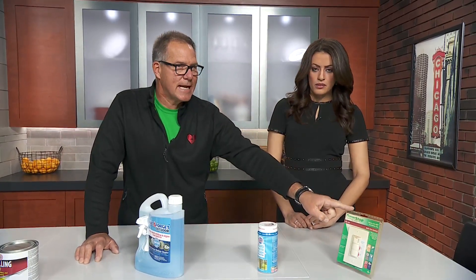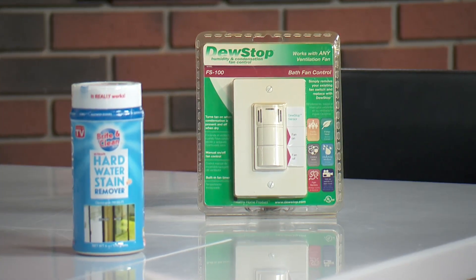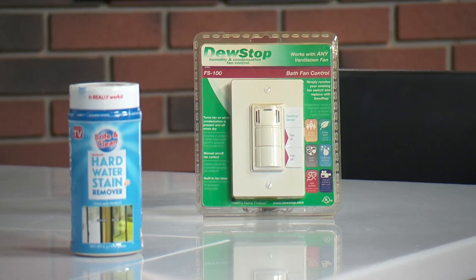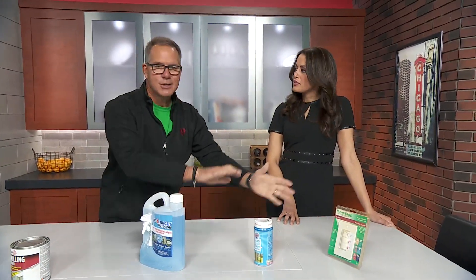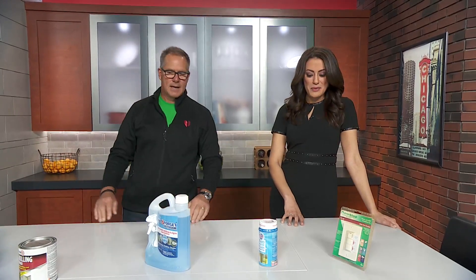And finally, for those with teenagers who take showers forever, this is a switch you're going to replace on your fan. It's going to sense the moisture in the bathroom, and even when you head off to work, it keeps the fan running until the moisture level comes down. So you don't need any of these products to treat mildew and mold. Good tips, Lou. Thank you.